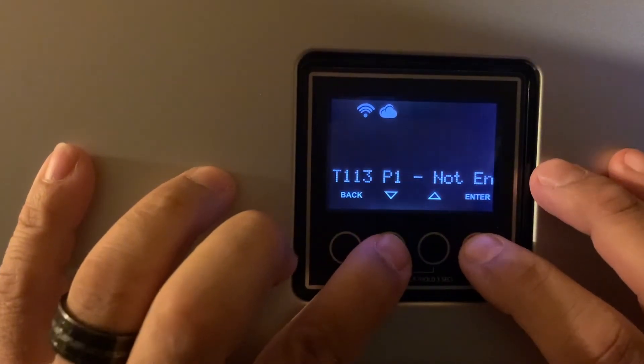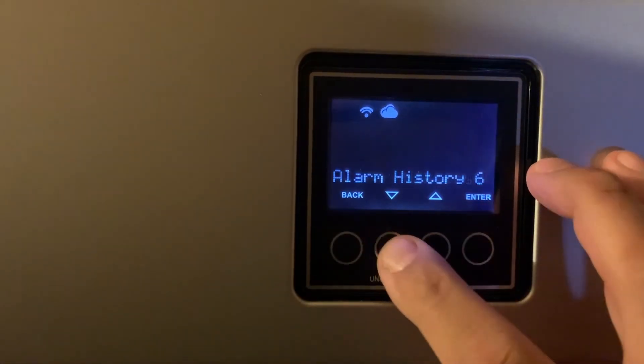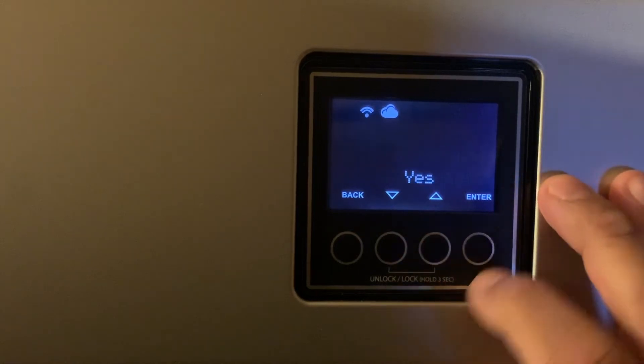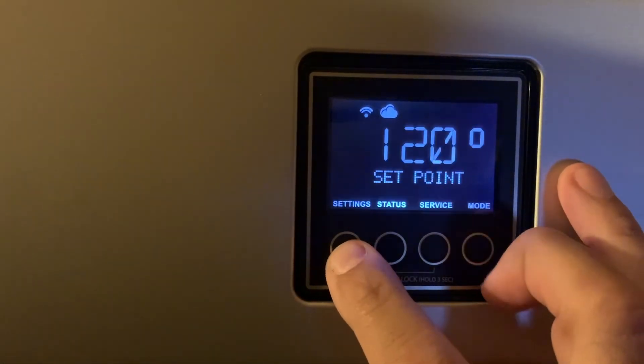Alarm History 1 is code 113. Alarm History 2: 113. Alarm History 3: 113. Alarm History 4: 113 P1. Alarm History 5 as well. This shows up to six entries. Let's go ahead and select Clear History, hit Enter, scroll up to Yes — I'm sure — and clear it. Done.